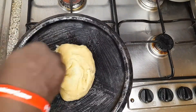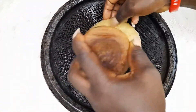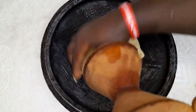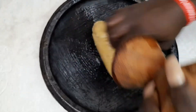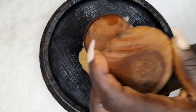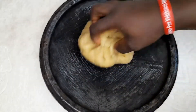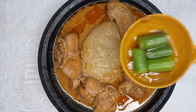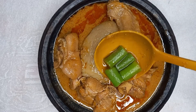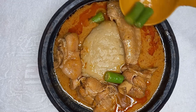So now our kokonte, or face the wall, is ready. I'll just transfer it into my asanka and dress it neatly. Then I am going to enjoy it with some peanut butter soup, of which I'll share a recipe. I made my peanut butter soup and garnished it with some okro.